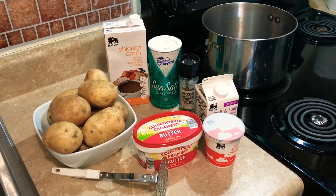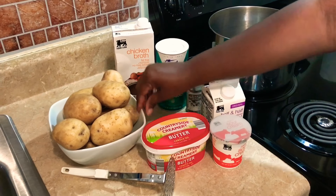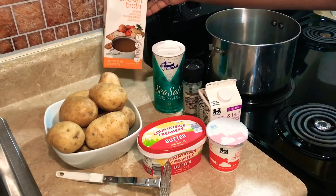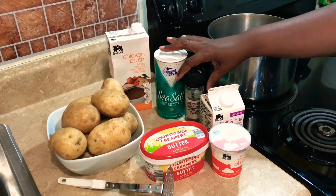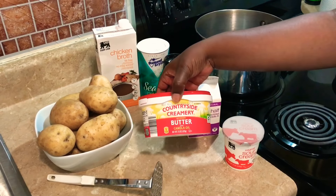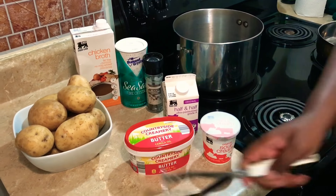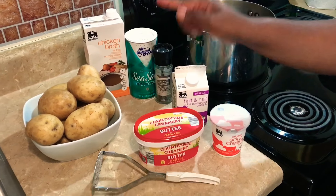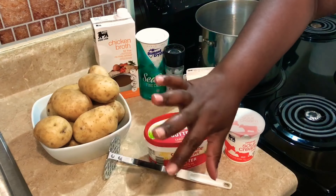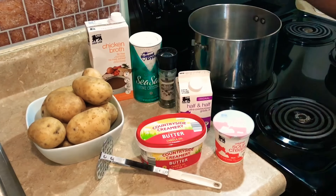We're going to get started on our mashed potatoes. I have about eight potatoes — there are four of us, so about two per person. We also need some chicken broth, salt and pepper, half and half, sour cream, butter, a potato masher, and a pot to boil the potatoes in. I'm going to get the potatoes washed up, scrubbed, peeled, and chopped, and then we'll start boiling them.